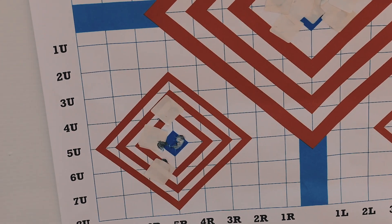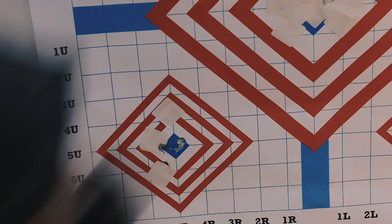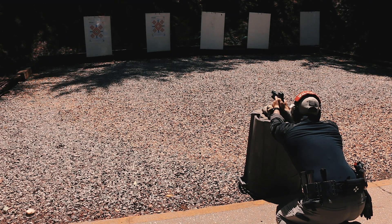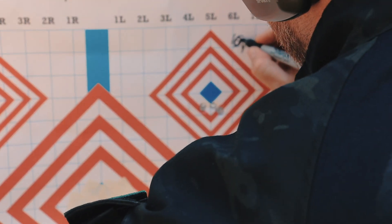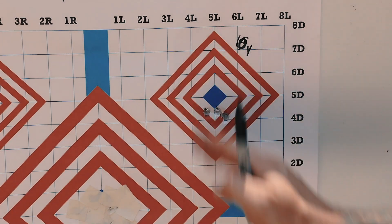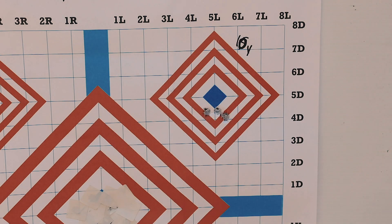I'm getting a 15-yard zero now. I'll shoot the target at various distances — here's my 15-yard zero. We'll shoot at five and ten, and then out at 50 in the bottom right corner, and compare it to the 10-yard zero target.